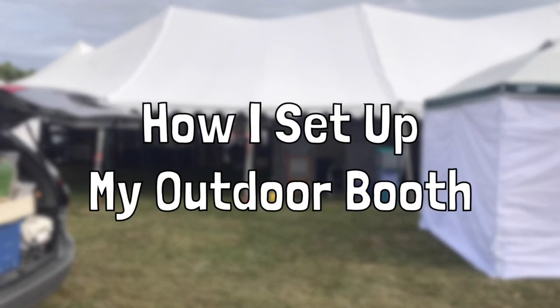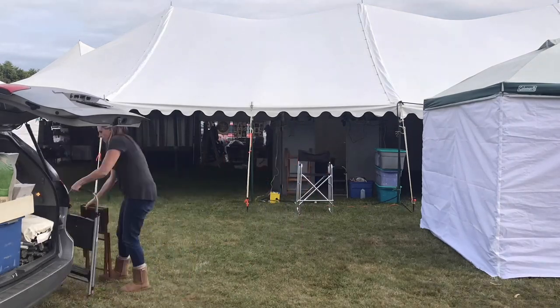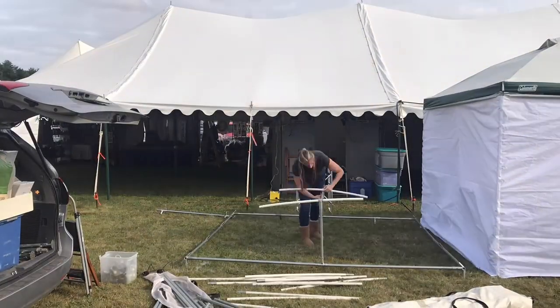Hi everyone, it's Tracy Lizotte here today to share with you how I set up my booth for an outdoor art show. The space they've given me is roughly 10 by 10 feet, which is just enough space for me to set up my trim line canopy.